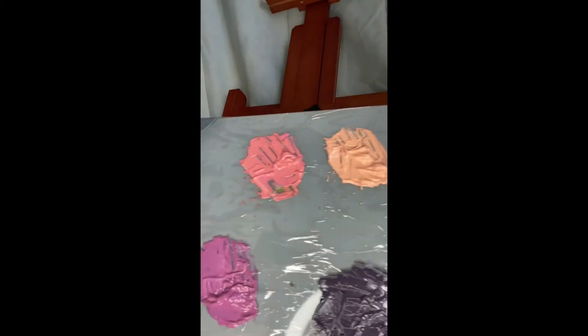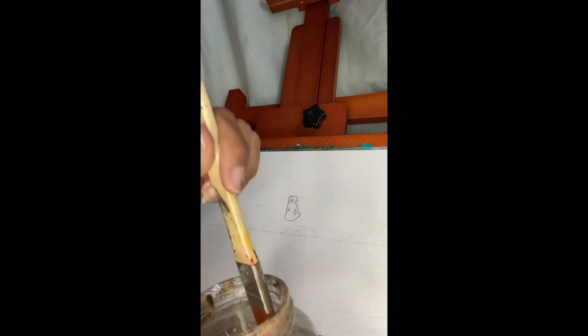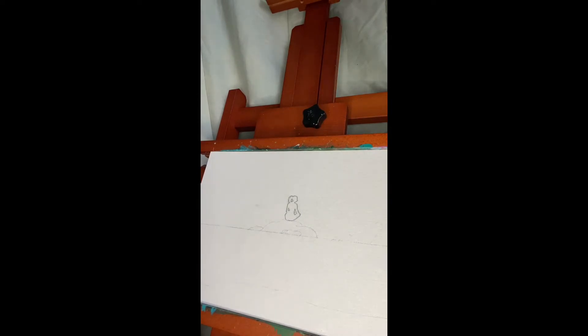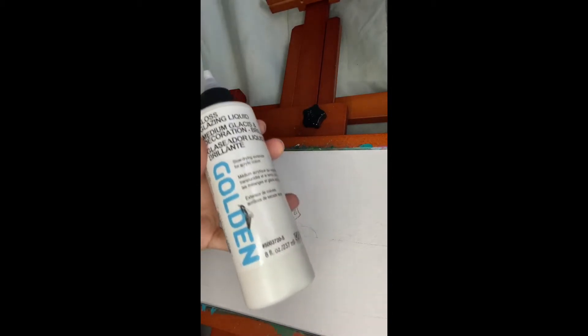I've already pre-mixed all of the colors so we can go straight forward. They're arranged in a certain order so nothing gets mixed up. First I'm going to dip the brush just a bit — not too much water, just enough so it's not dripping. This is very helpful with blending, especially with acrylics because they dry pretty fast. You can also use a gloss glazing medium to slow down the drying a little bit.